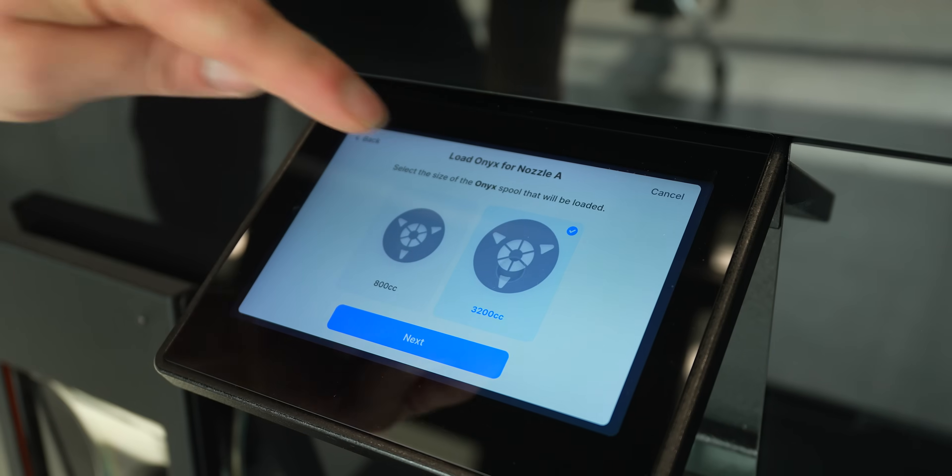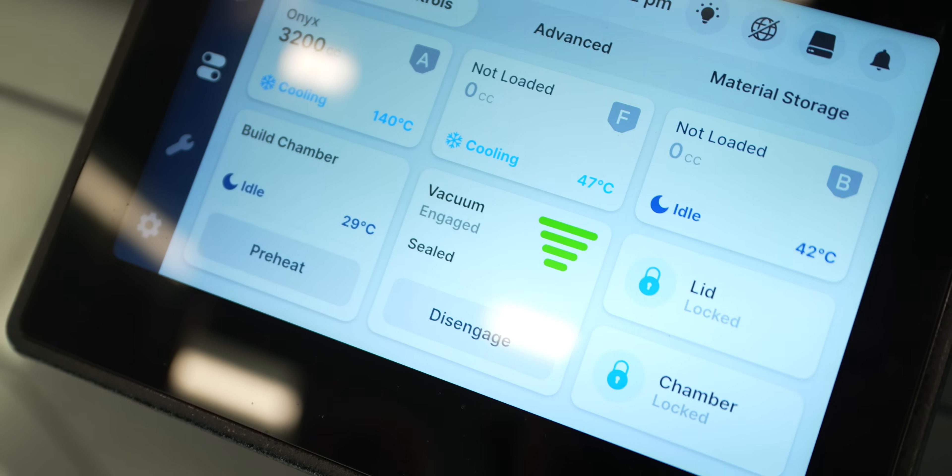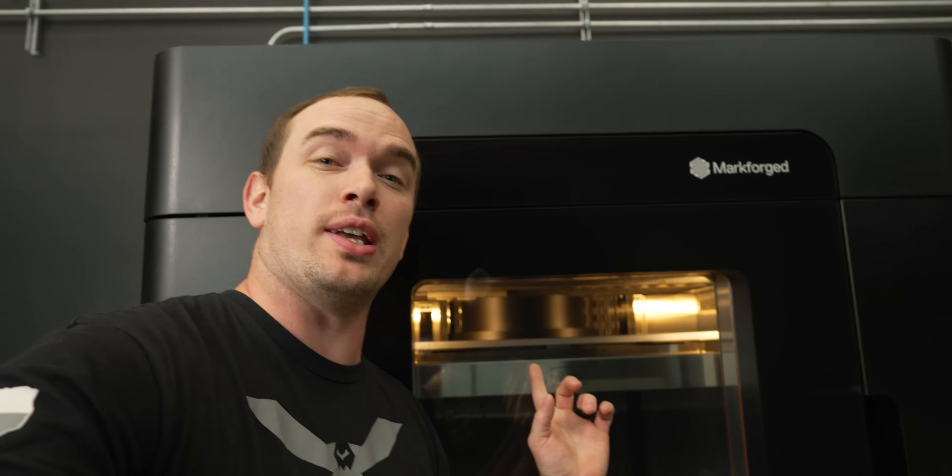It's going to take the plastic all the way up to the print head. Let's go ahead and get the print sheet loaded into the machine. That's it for the setup — let's print our first part.